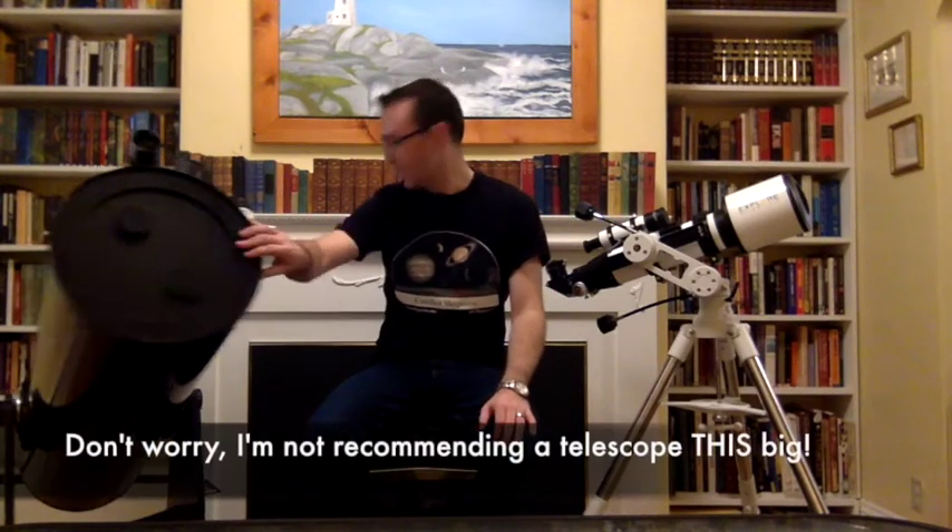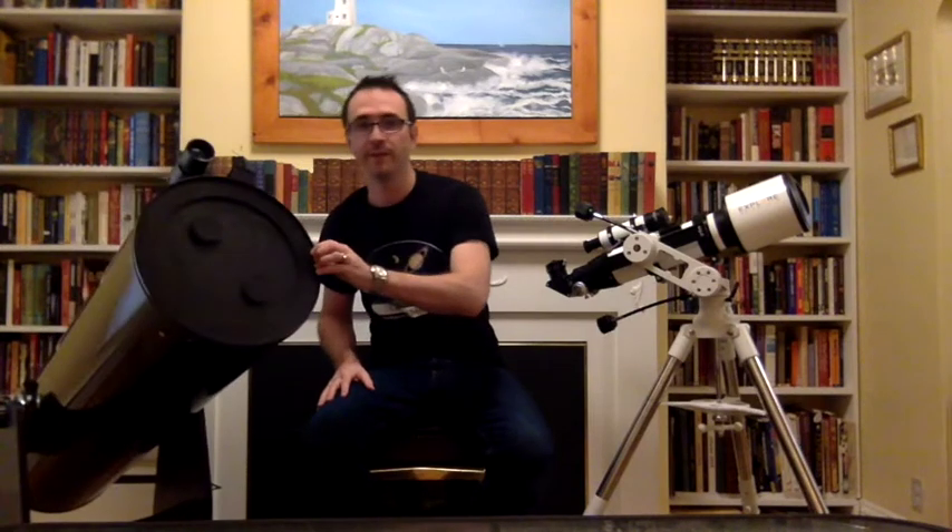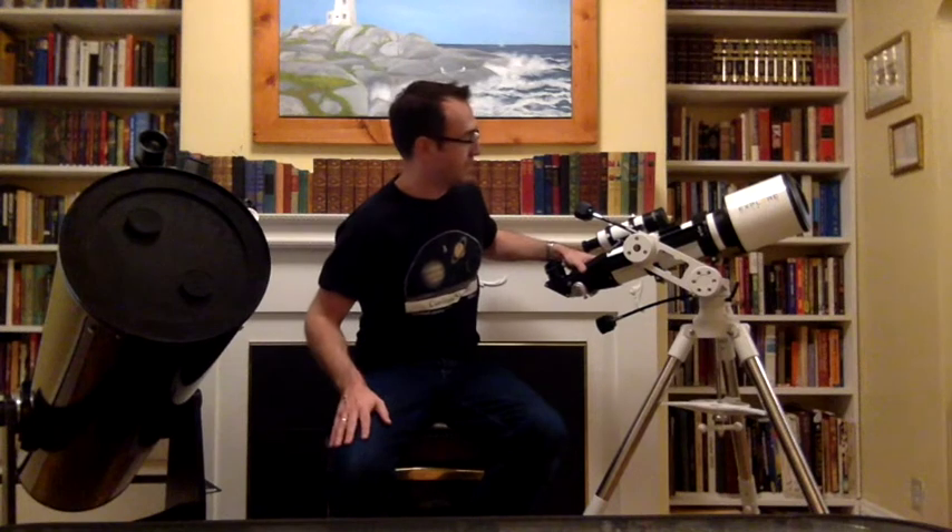I'm going to talk about two designs, because most of the telescopes I recommend will fall into one of these two categories. The first is the Dobsonian mount — this telescope basically sits on a lazy Susan on the ground, or a smaller one will sit on a table. To aim the telescope you go left and right or up and down. You use a finder scope, or what's called a telrad or red dot finder, to just point at what you want to make bigger. Similarly, we have the Alt-Az mount, which also allows the telescope to go left and right and up and down very easily, and some come with slow motion controls as well.